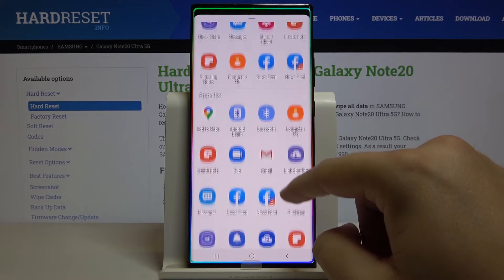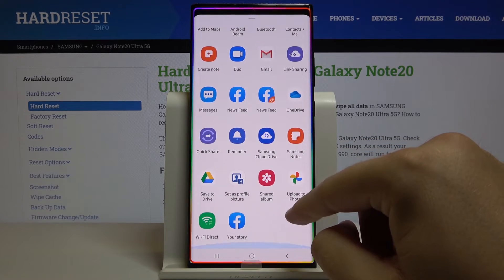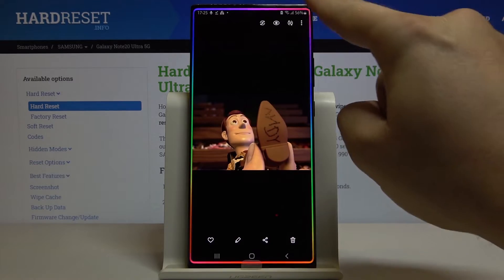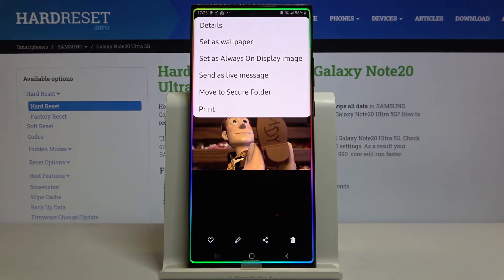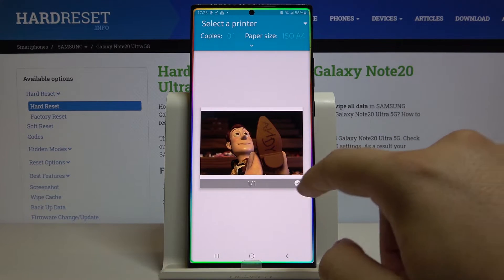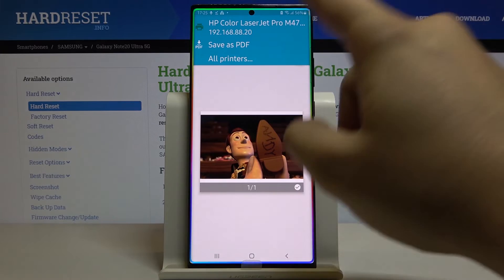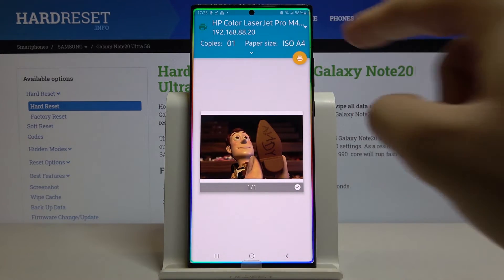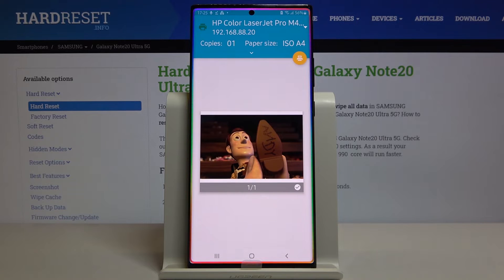If it does not pop up on the screen, just go back, click right here, and click Print. You have to select the printer first, and then when the file is selected, you can tap on the printer icon to print your stuff.